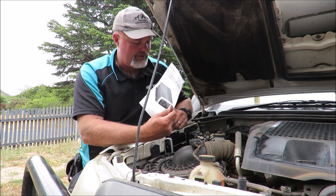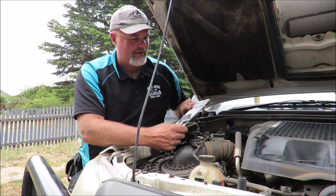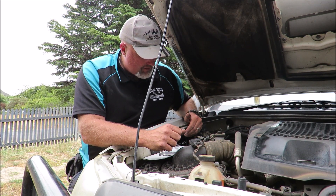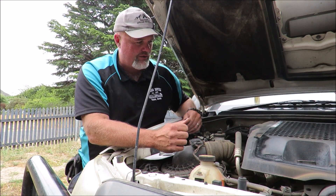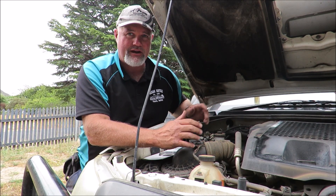I've just installed the battery isolator slash DC solar battery charger — it went in pretty easily. Since I was just replacing an existing unit, it wasn't too much of a drama. Took me about four beers — probably could have slipped a fifth in, but I drink pretty quick and I actually ran out of beer.